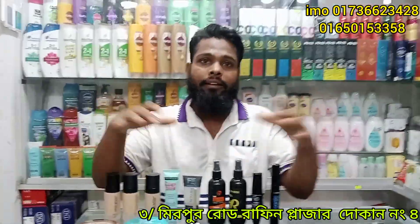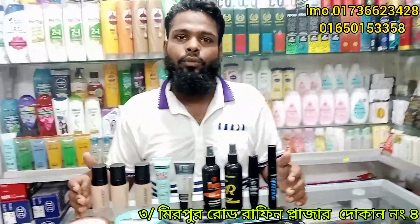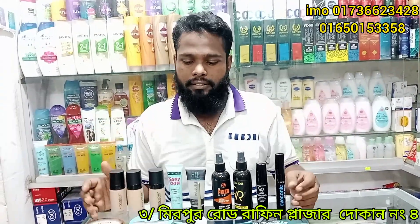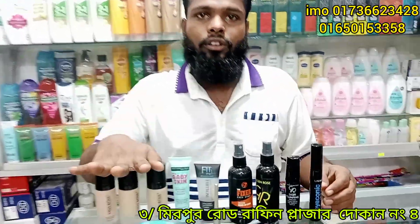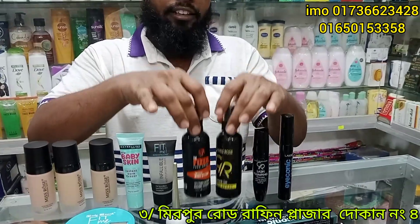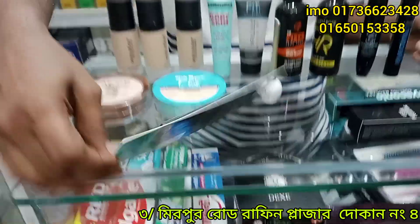How do you make a makeup package? We have a makeup package: we have a foundation, a primer, a setting spray, an eyeliner, mascara, face powder, and a few samples.